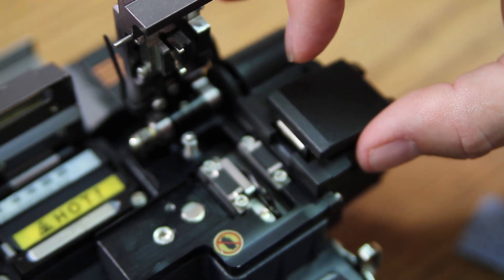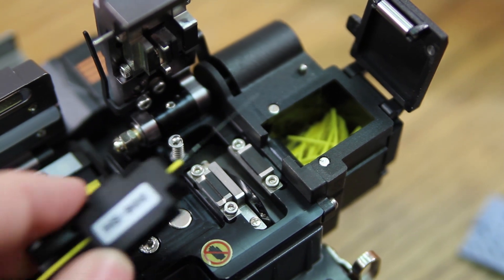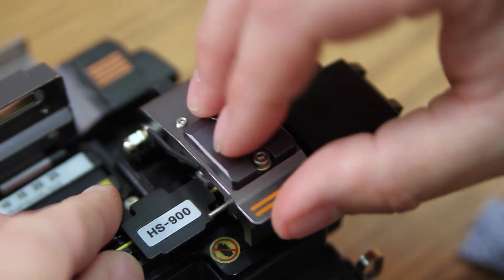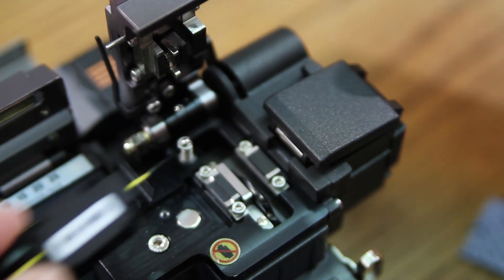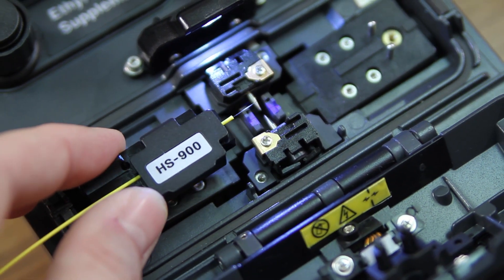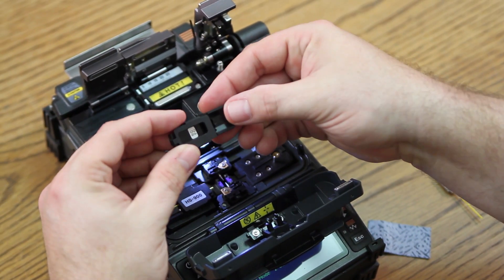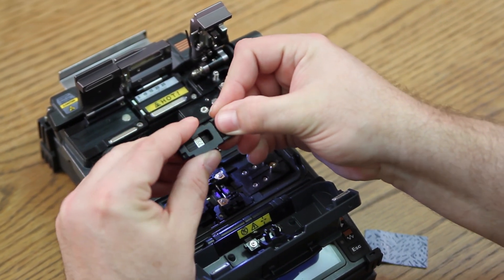Place in your cleaver. Close your trash bin receptacle door and cleave. Insert into your splicer. For your connector, use the corresponding connector holder.